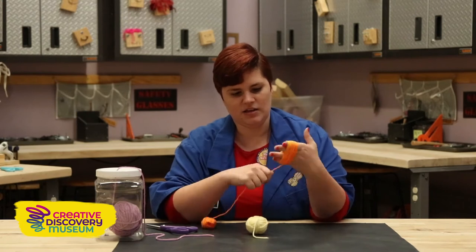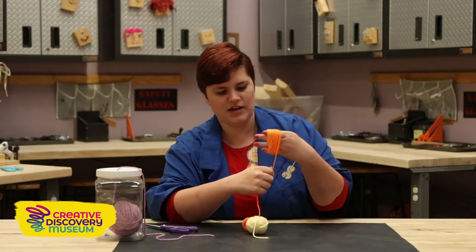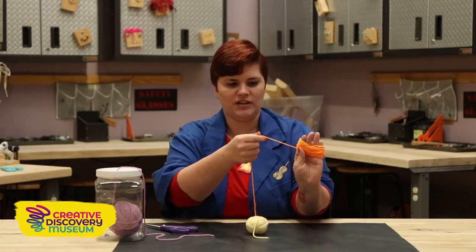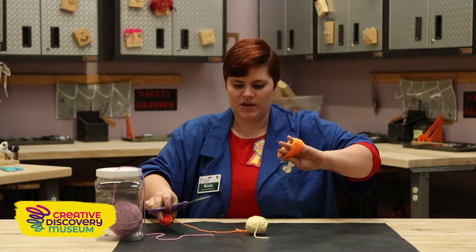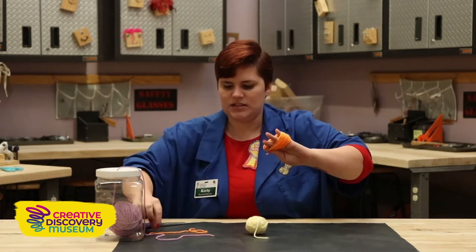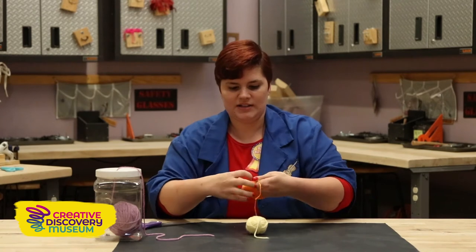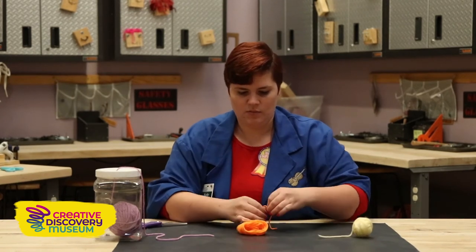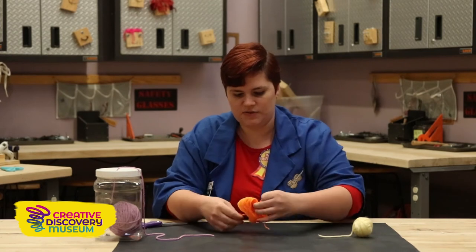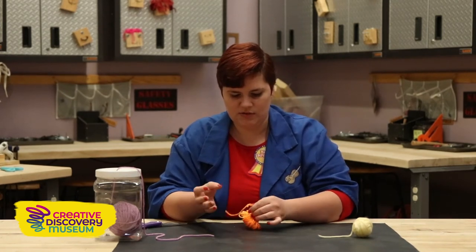When you've decided that you have enough yarn on your fingers and that your pom-pom is going to be fluffy enough, you're going to hold it and cut. We also need to cut a small piece of string to tie around the middle. So we are going to slide this right off of our fingers, take our second piece of string, and tie it around the middle really, really tight.